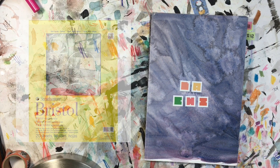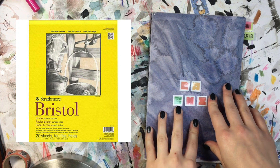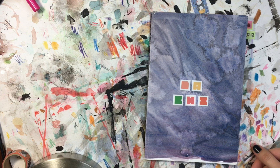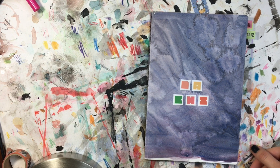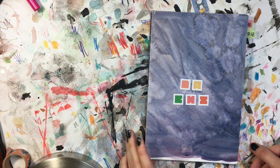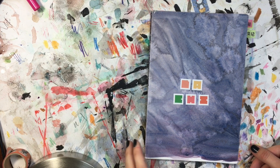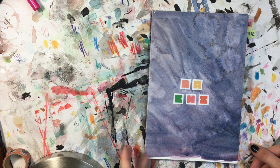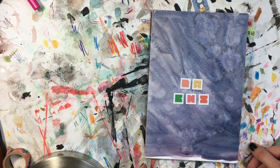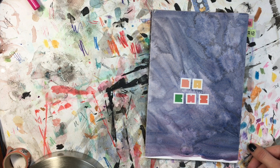I made the book myself out of Bristol paper. It's my favorite drawing paper and handles a lot of different mediums really well. I don't have a tutorial for it — just look up bookbinding or making your own sketchbook. It's pretty simple, but I wanted something this size that I could fit in my backpack, made out of a certain paper that I just couldn't find to purchase.